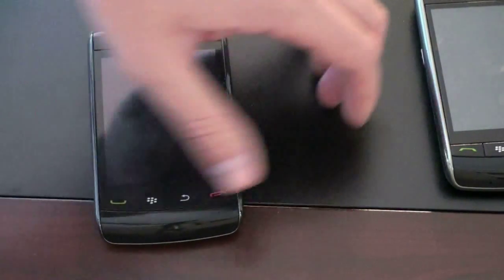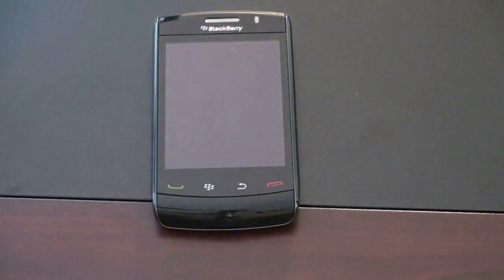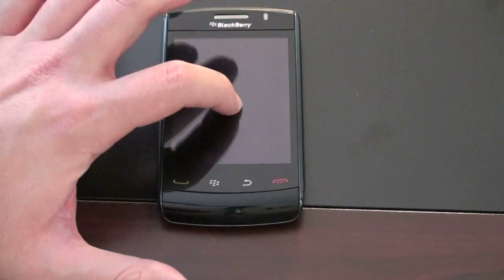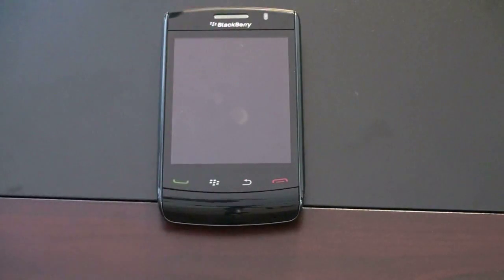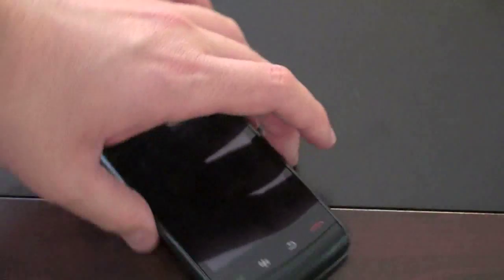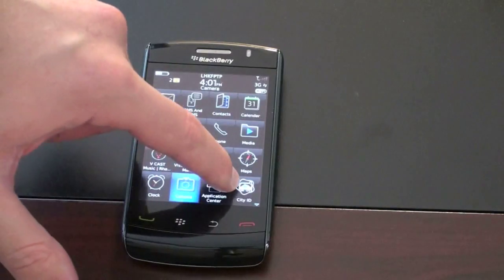A couple of cool things about the SurePress technology found on the Storm 2, taking advantage of PISO technology: when there isn't any power running through the device — particularly power running to the screen — I can't push it. Let me go ahead and lock it and give you a demonstration. Right now the screen has been locked; I cannot push it at all. It feels like I'm tapping a capacitive touchscreen like on the iPhone or the G1, and you can see it's not budging at all. But as soon as power comes to the screen, suddenly I can click away.